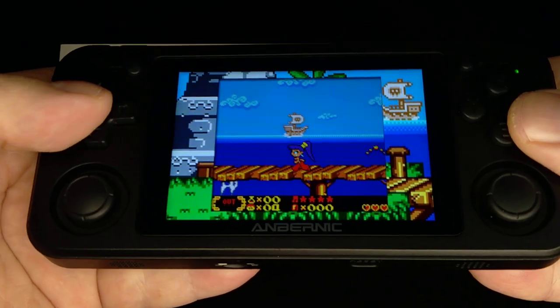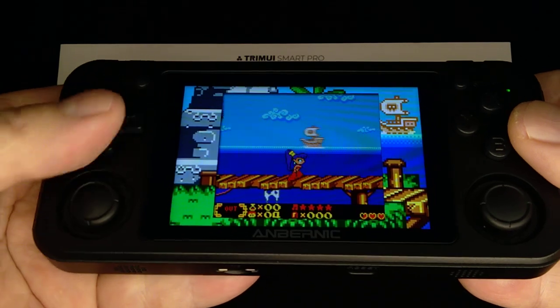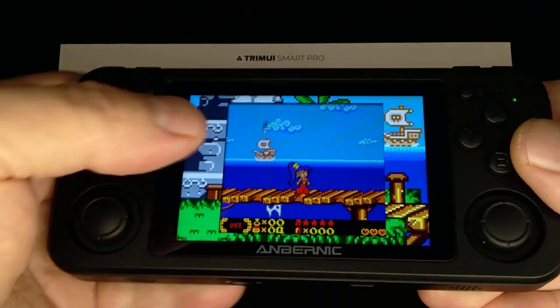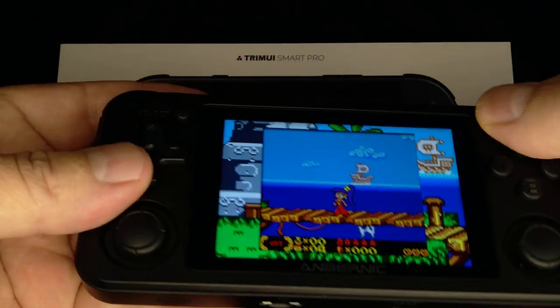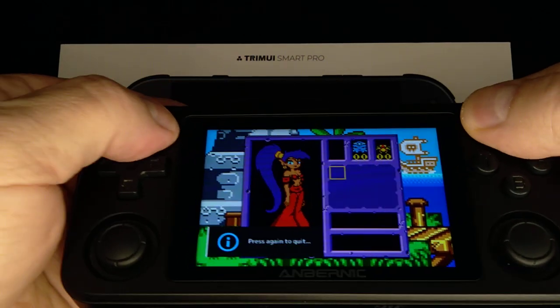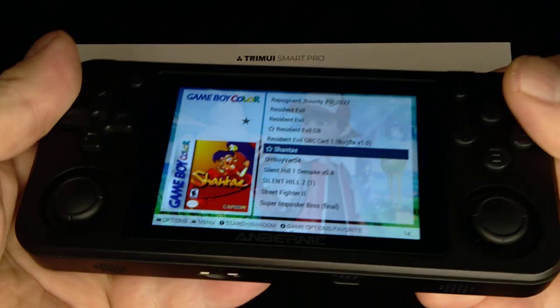If you had gotten AmberELEC, your setup would be pre-configured. You can use the joystick or the D-pad, everything looks nice, it's pre-shaded. And if you ever want to exit out of a game, all you got to do is hit Start and Select. Easy peasy.